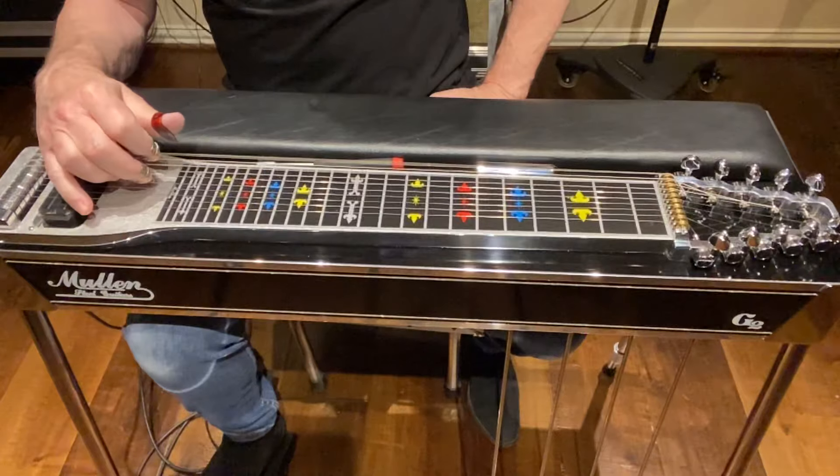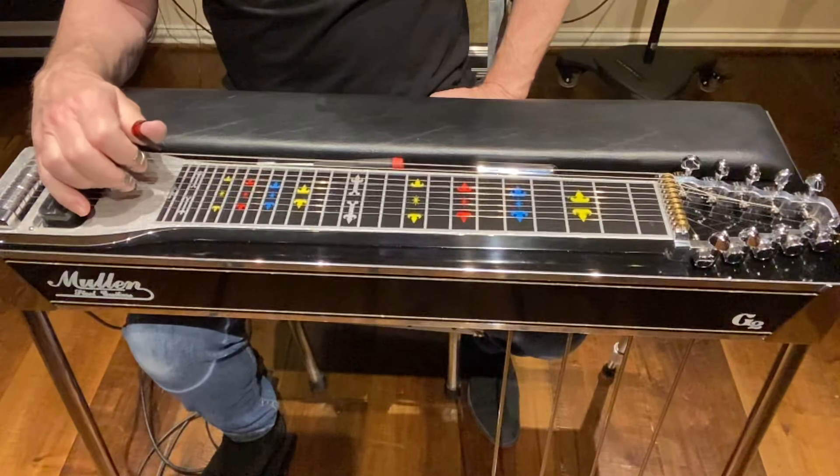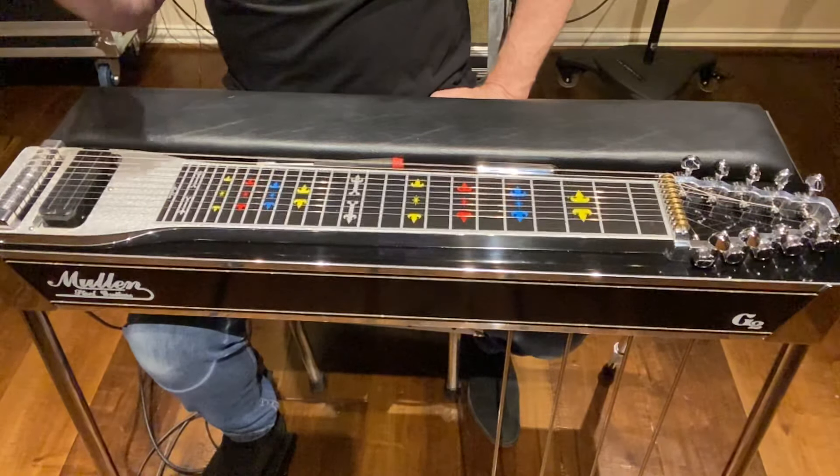Strings 10, 8, 6, 5, and 4 should be in good tune.